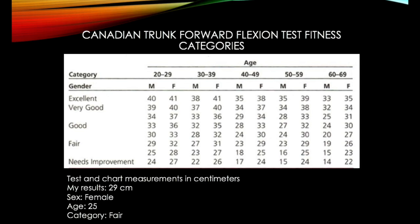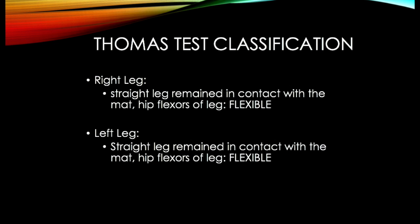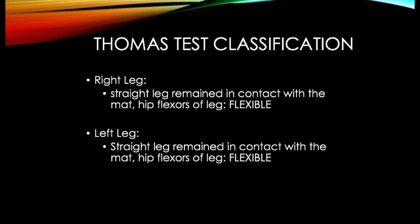After performing the assessments, we can categorize our fitness. For the Canadian Trunk Forward Flexion Test, my results were 29 centimeters. As a 25-year-old female, I fall under the fair category. For the YMCA Sit and Reach Test, my results were 18 inches, placing me in the below average category or the 40th percentile. For the Thomas Test, both of my legs remained in contact with the mat, making both hip flexors flexible.